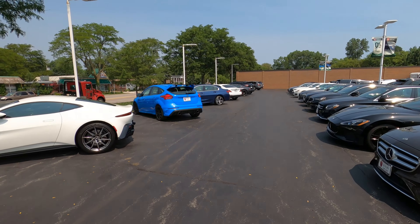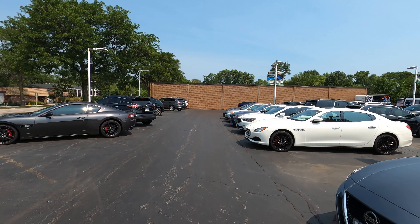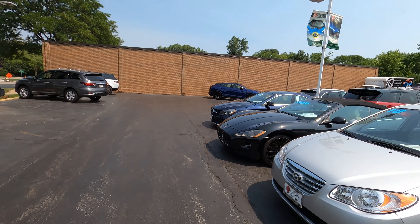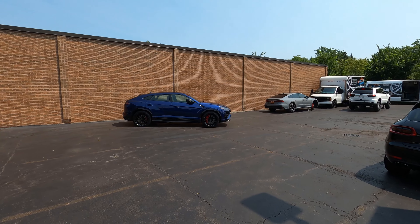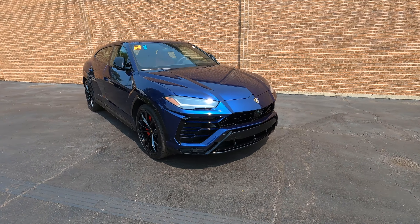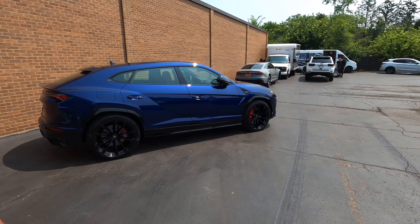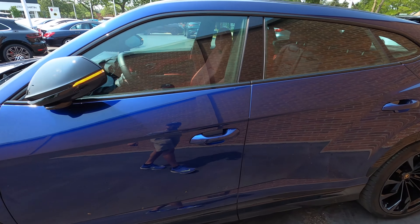I cannot believe we're about to jump in a Urus guys. My entire YouTube career started literally right here with a Lotus Evora GT and now we're jumping in a 2021 Lamborghini Urus. Go follow these guys on Instagram and hit them up - these guys made this video possible. Check it out: the 2021 Lamborghini Urus finishing in a beautiful blue color, black wheels, red brake calipers. Let's take a look at the inside - this thing looks like it's got red guts too.